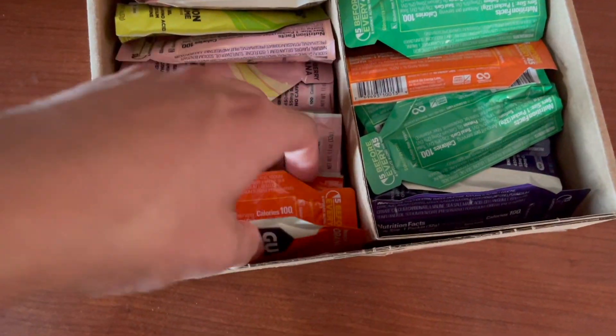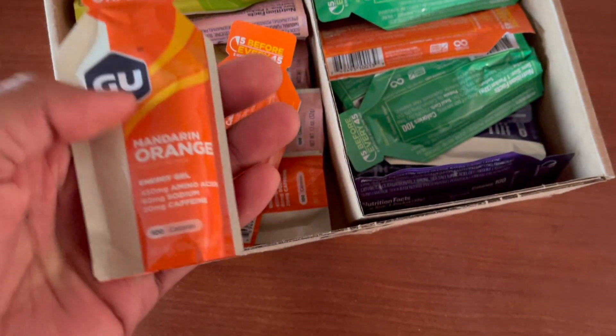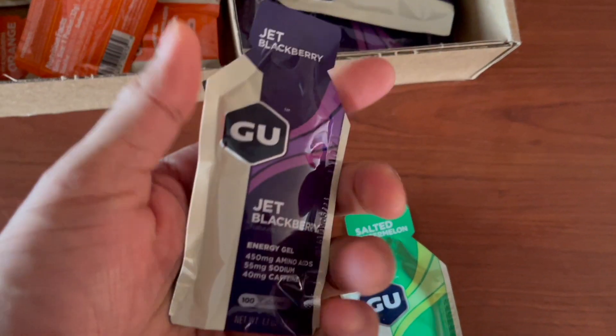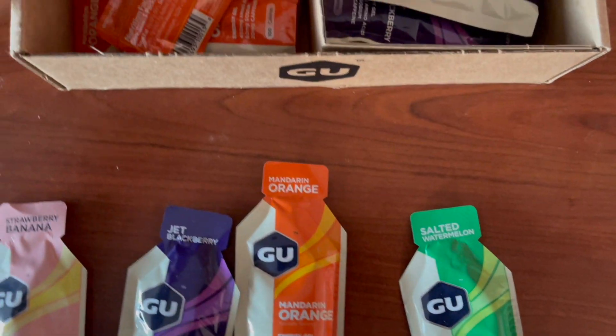So I got these GU running gels. They come in a pack of 24 and there's going to be a bunch of different flavors. I just want to do a quick taste test of these as I go for my run shortly.